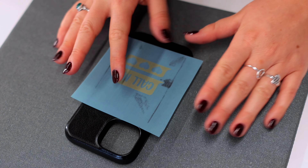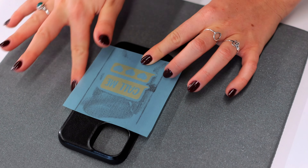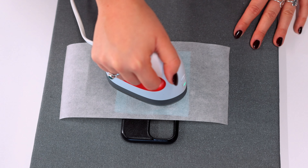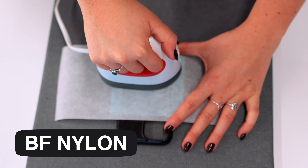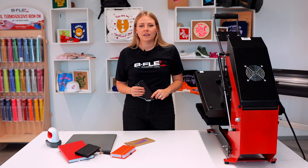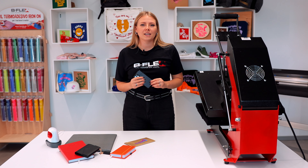If we want to personalize a faux leather item that could be subject to rubbing, such as a keychain or foam cover, we recommend using the BF Nylon series. Thanks to its particularly strong adhesive, it ensures a durable result over time without damaging or causing the application to peel off.